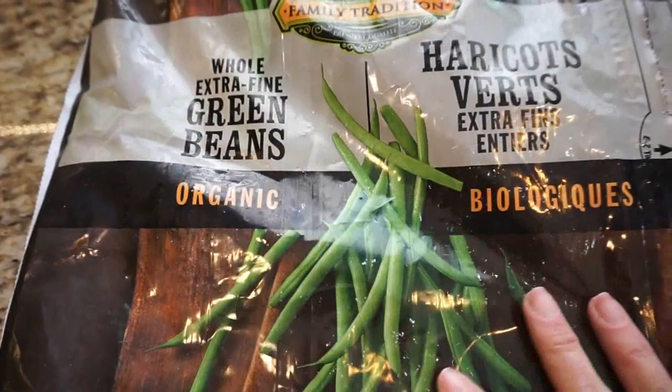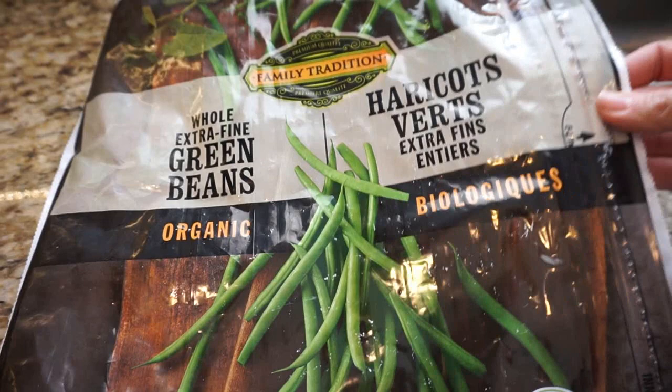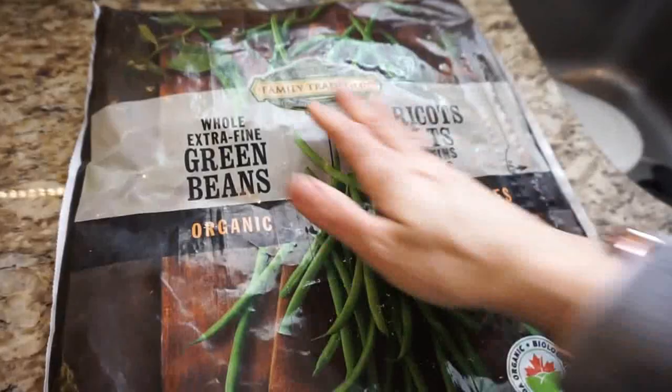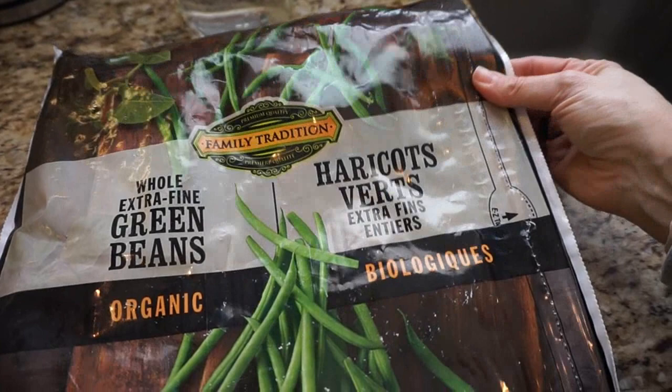I have a big bag of frozen green beans from Costco — this is a lifesaver because I can make a big pot and we can eat it for like two meals. We have our starch and our green beans and that keeps us feeling really full and it's super tasty. We also have a mixed veggie stir fry bag from Costco as well, which is very helpful to have on hand.